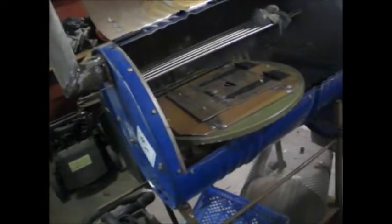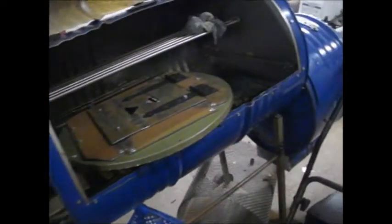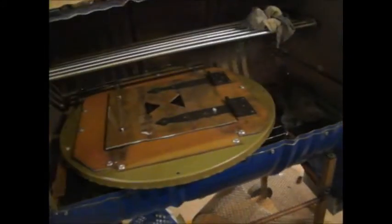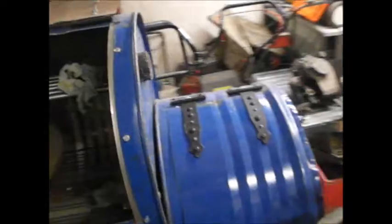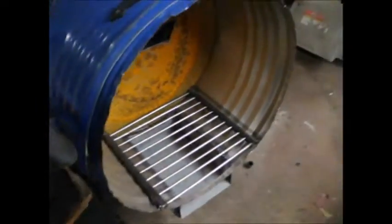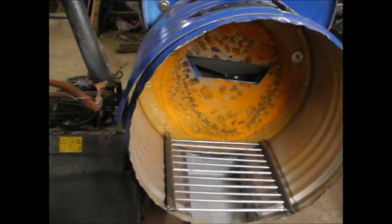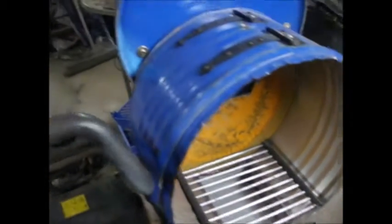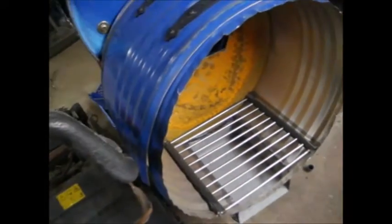If you're wondering what that structure is, it's a smoker that I'm building. A friend of mine brought in a couple of empty barrels and I'd wanted to build a smoker for a long time. There's not too much more to do — I've got to put it together and then basically fire it up to burn all the paint off to start with.